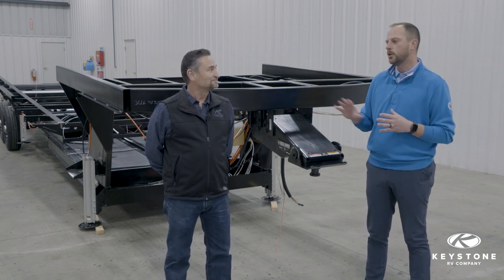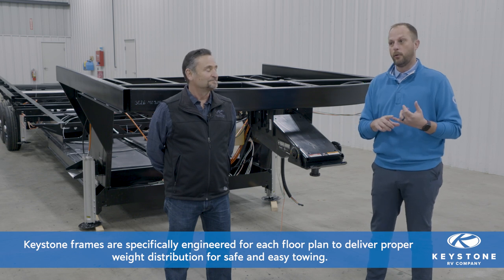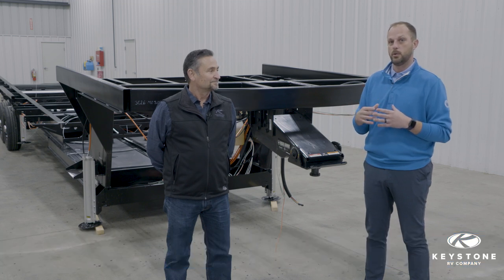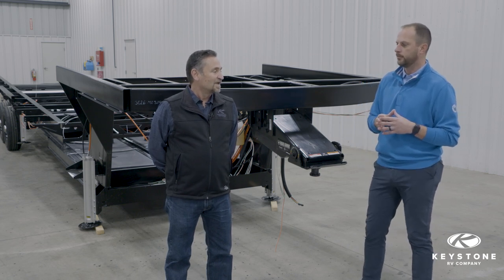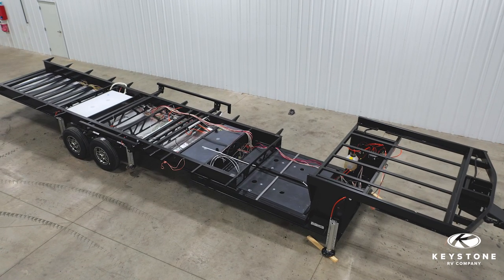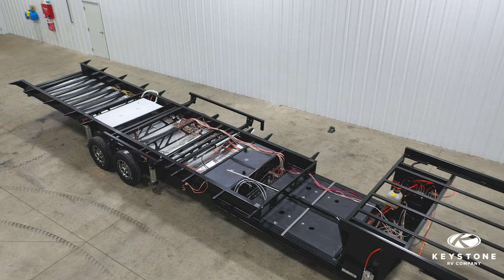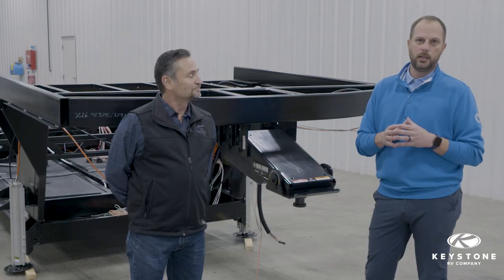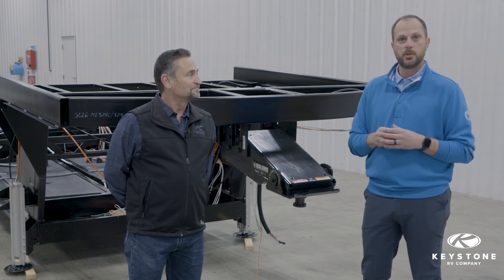The best place to start when you talk about any of our frames is all the work that Jeff's team does. Each one of our frames is specifically engineered for the specific floor plan that we're developing. We don't leave anything to chance, and we don't let the frame manufacturer dictate where we put any of the tanks. What are some of the things we're trying to accomplish by engineering the frames that way? Weight distribution is the main thing. We want to make sure it's safe to tow, so the axles need to be located in the right place, the freshwater tanks in the right place. This has the potential to be a really big fifth wheel, and the placement of those tanks is going to drastically affect the way the unit tows. We want to take the customer's towing experience into the utmost respect as we're developing that frame.